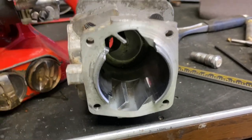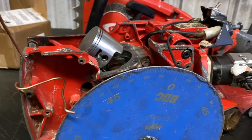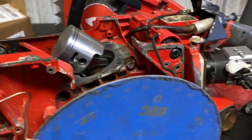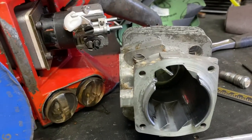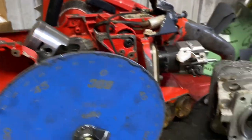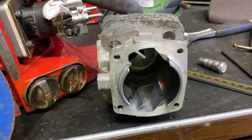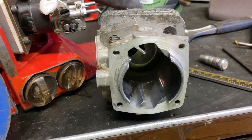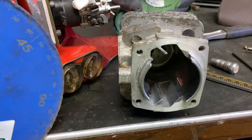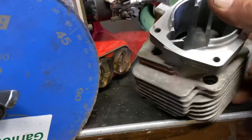In this port work, after you build a few of the same saws it's not hard to figure out the sweet spot. But this is the first one of these I've built, and I'm trying to get it as close as I can the first time out. There's a lot to decide on to get ready for this port work. Another thing you need to consider is your squish.